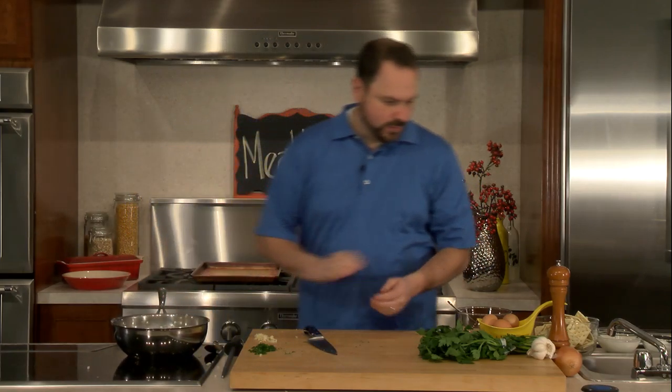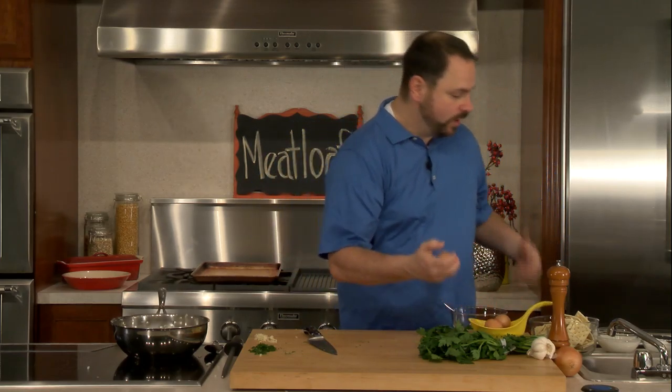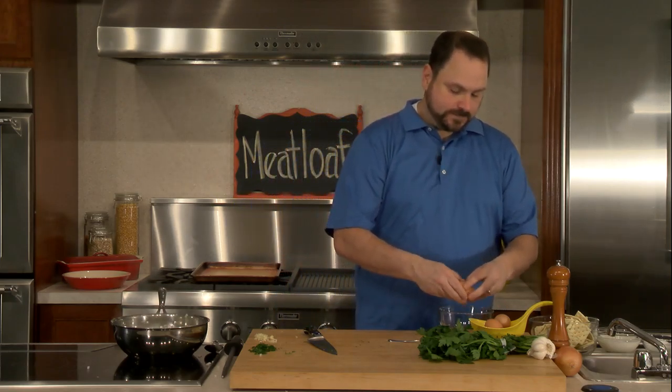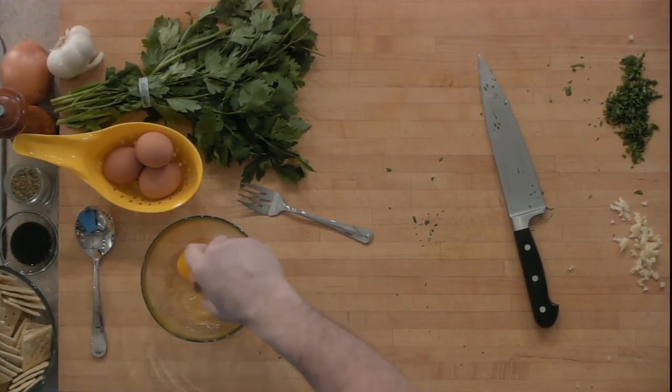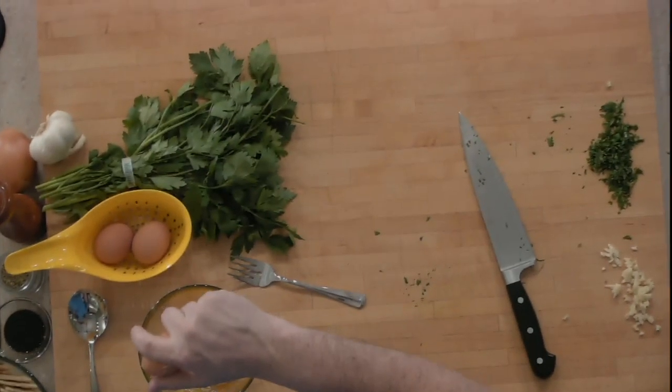Onions are looking great. Eggs — we're going to add eggs. Eggs play a really important role in our meatloaf. You've all seen an egg cook — you throw it in a pan, it goes from a liquid to a solid. So as it goes from liquid to solid in the meatloaf, that's what's going to hold our meatloaf together. So I'm going to crack some eggs here. You can practice your one-handed egg cracking if you want.